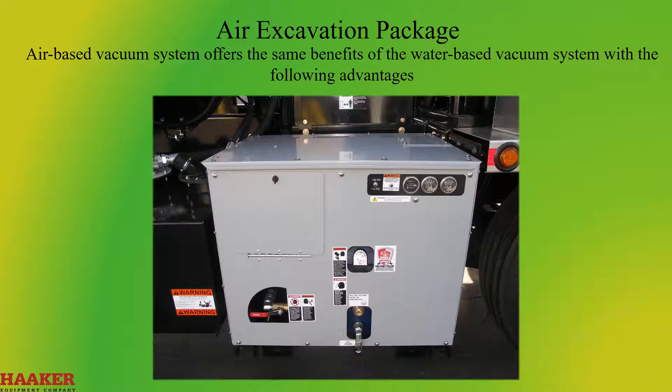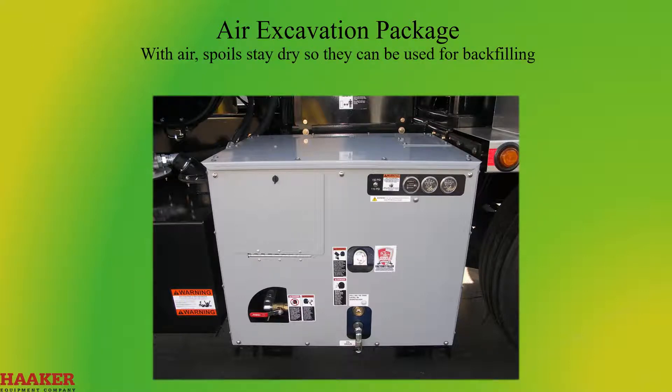The air-based vacuum system offers the same benefits of a water-based vacuum system with the following advantages: with air, spoils stay dry so they can be used for backfilling; air eliminates mud disposal problems; and air reduces erosion of road base or around utilities.